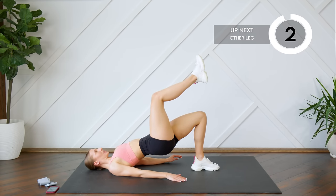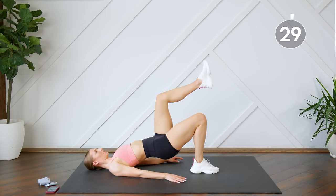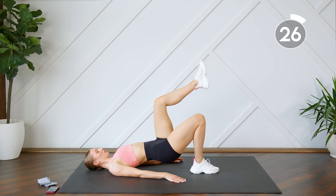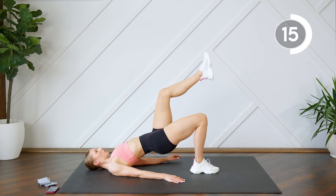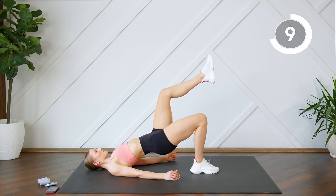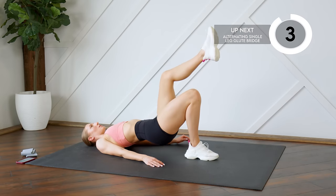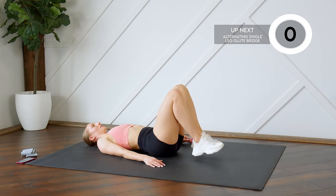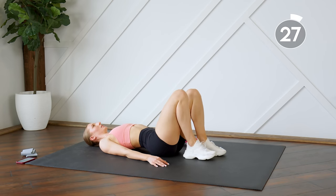Getting ready to switch legs. Press those hips all the way up. We're getting ready to alternate — so you're going to press it up, squeeze and hold, lower and switch.